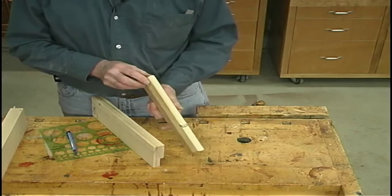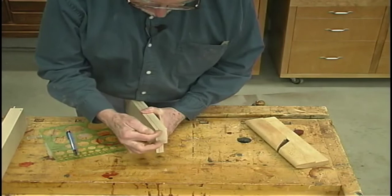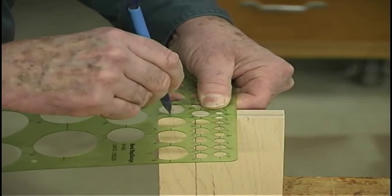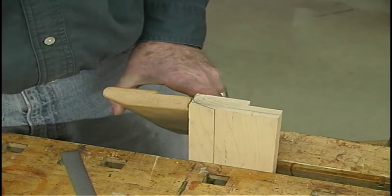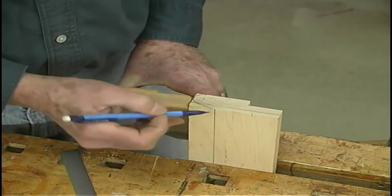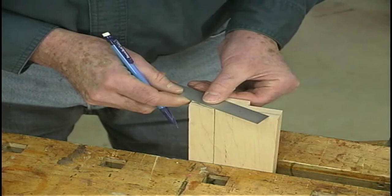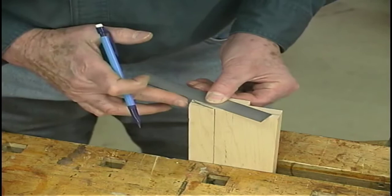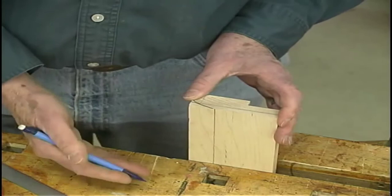The next step is to do the rounding over — to put a three-eighths inch radius on the bottom, as we have here on this one. We'll do the layout using a template, doing it on both ends so that when you're doing the planing you'll have a reference at both ends. After you've established where the radius of the bottom is going to be, you still have to put in this bevel at 20 degrees. It's just a matter of laying it out from the edge of the circle, coming up 20 degrees, making the line, and drawing in where it ends at the bottom. That is your guide for the planing; you'll do the same thing at the other end.